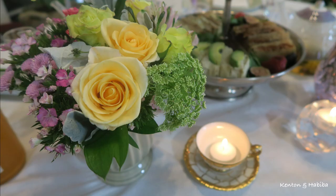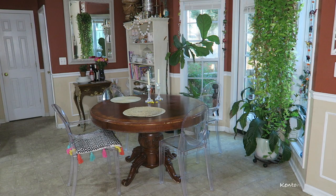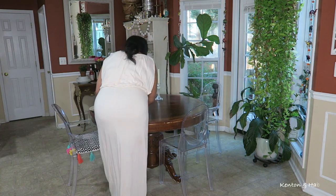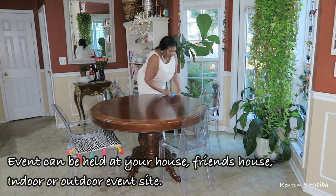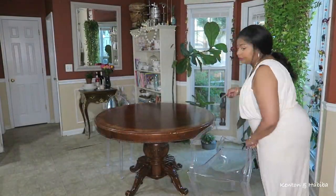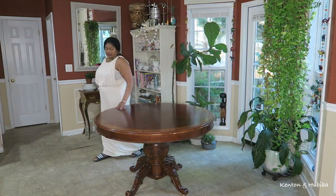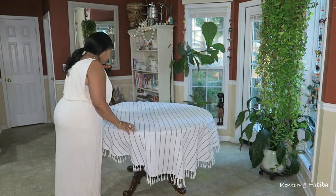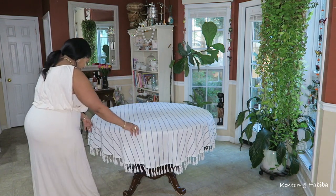My tea parties tend to be traditional British-inspired, but for this one we're doing something different. Let's say you have a special event — an anniversary, a birthday, a women's group — and maybe you don't want people seated, you want them to socialize and move around. So I'm taking away the chairs and adding a tablecloth. For a very formal look, a white tablecloth is best, but today I'm using this striped tablecloth with tassels.